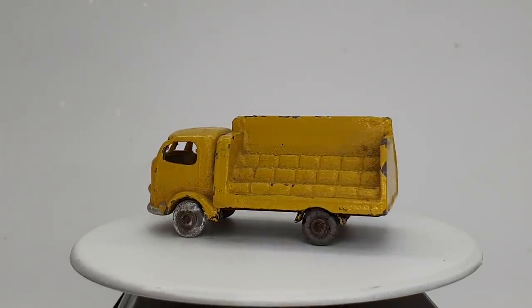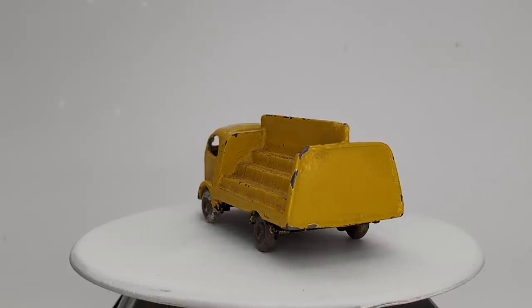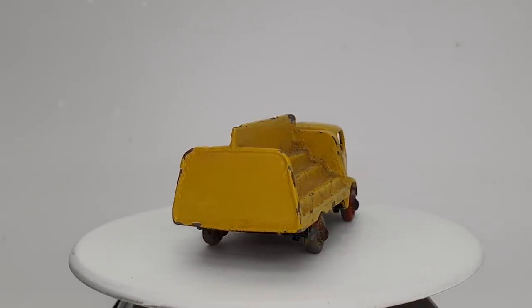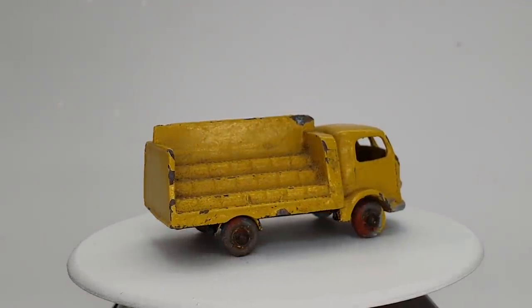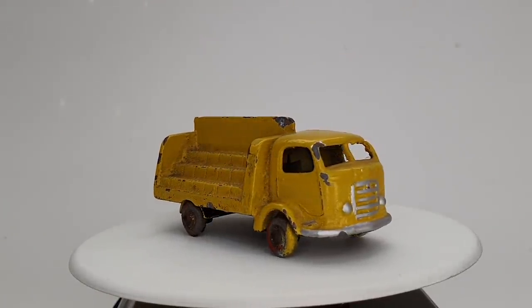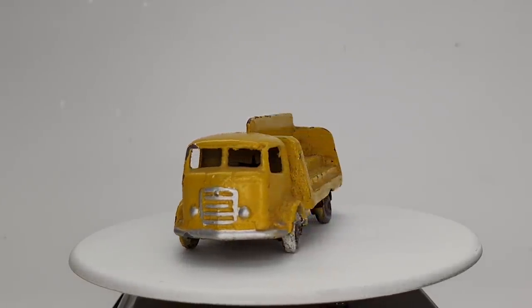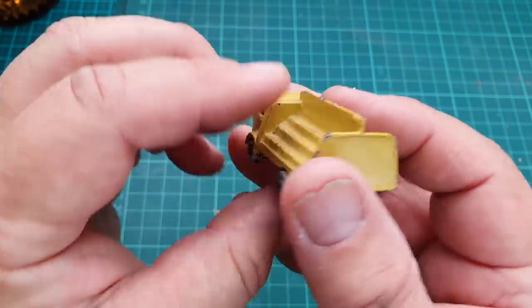Hello and welcome to another episode of Marty's Matchbox Makeovers, coming to you from Melbourne, Australia. Today I am making over this Matchbox number 37 Coca-Cola lorry. There are three marks of the number 37: the 37a, which has no base on it, and the 37b, which this one is, and it has a base on it.